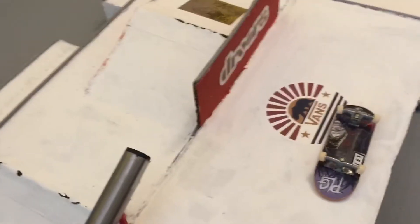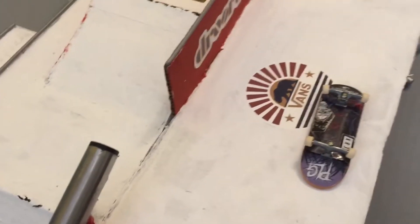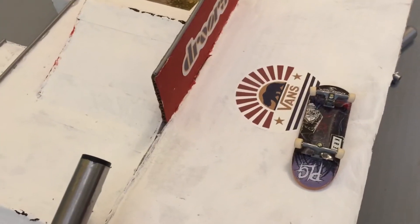Alright, welcome back to The Lair. Here we are making another video, and what I wanted to do in this video is to talk about fingerboard theory.